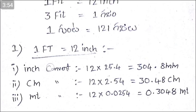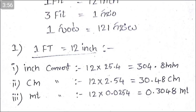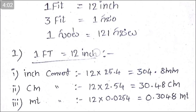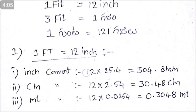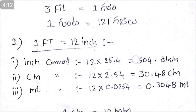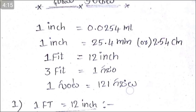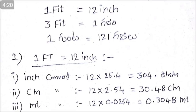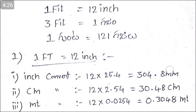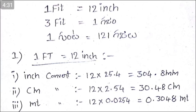I will show you how to convert feet to 12 inches. The feet is equal to 12 inches. 1 inch equals 25.4 mm. And 1 foot equals 304.8 millimeters.